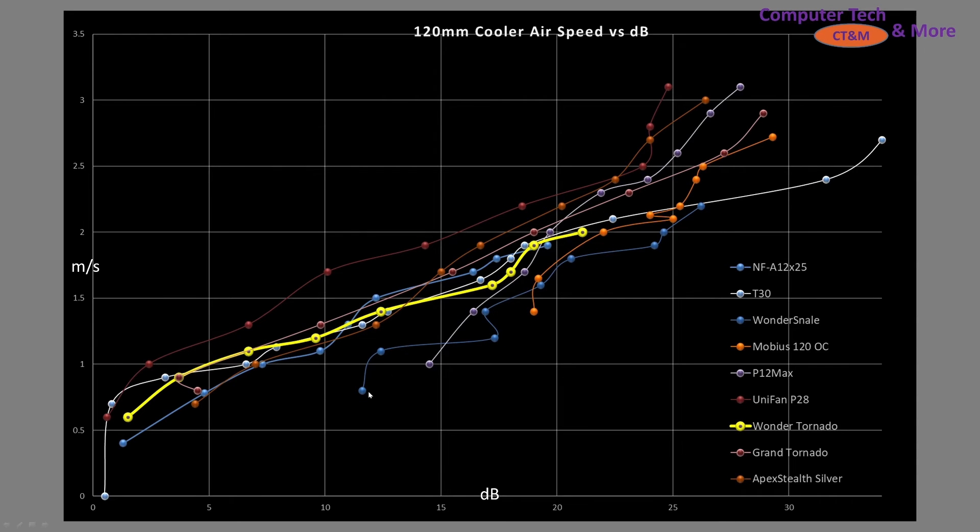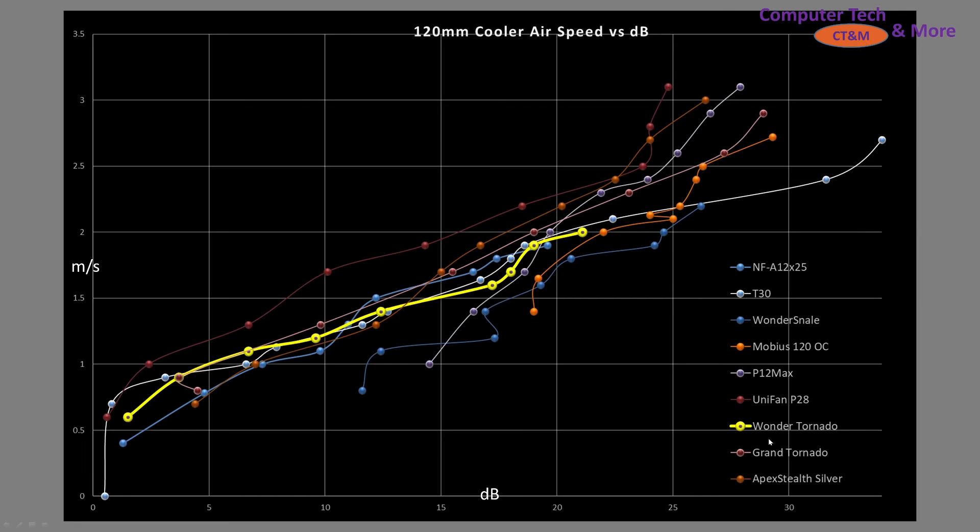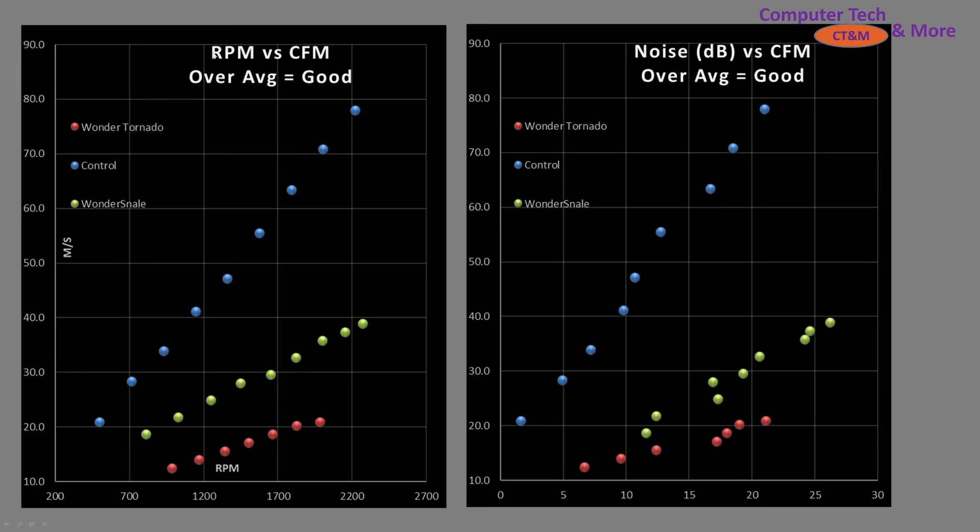This chart is scaled to show mostly the better fans — there are a lot of fans way down towards the bottom, but I want to show good, better, best, high-performing fans. One other thing to pay special attention to is the fan name, the RPM it was spinning, and the noise level it was generating. The A12X25 is quieter than the Wonder Tornado for a relatively similar airspeed, though the Wonder Tornado is moving a little bit more air, so there are pros and cons. If you're looking for a little bit better fan than the Wonder Tornado, move up the graph. In noise versus airspeed through the cooler, the Wonder Tornado is more or less sitting in the middle of the road compared to other fans — not a bad result, not a great result, just middle of the road.